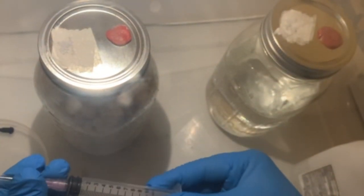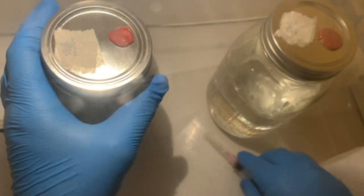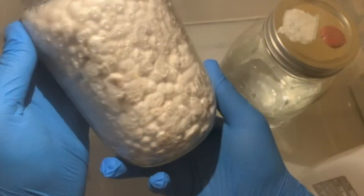Now just inject the sterile water into the grain jar and tilt it back and forth to let the water run over the mycelium.